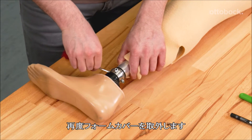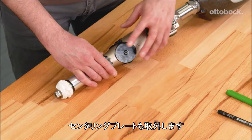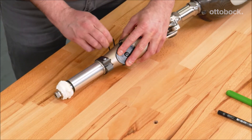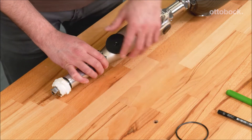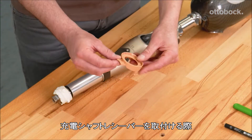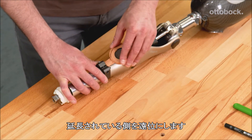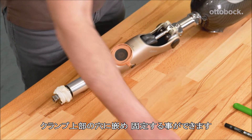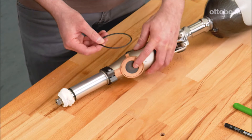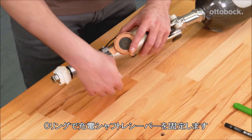Remove the foam cover from the prosthesis again and detach the centering plate from the Konevo. When installing the charging shaft receiver, please ensure the tongue-shaped extension is positioned distally. This snaps easily into the recess above the tube clamp. The O-ring can now be used to attach the charging shaft receiver.